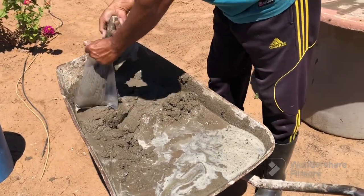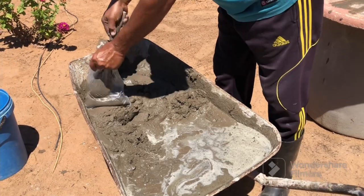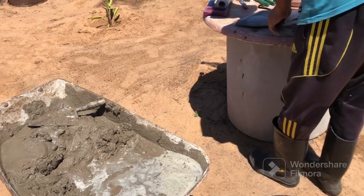I'm really hoping this paver idea is going to work. If it works then we can do things with patterns, make a wooden mold, and do bigger slabs maybe eventually.